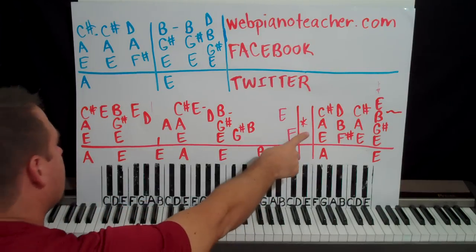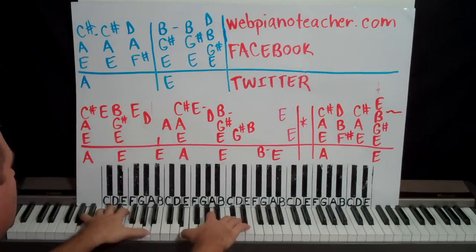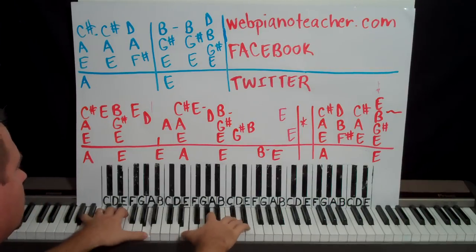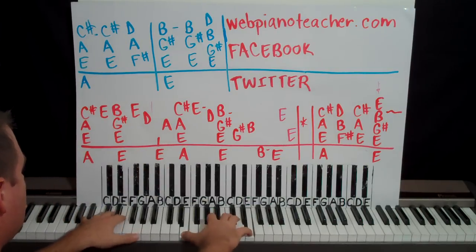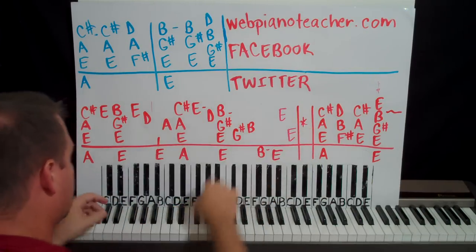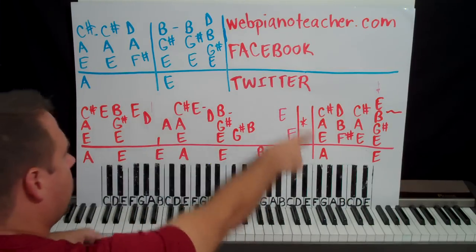Now I have an asterisk because we're going to go back and play part of this again. We're going to go back to the beginning and play all the way to this D and stop after you play that D. You can actually go ahead and play this E and A too. So go all the way to the A, definitely, and then skip over here and we're going to do this.